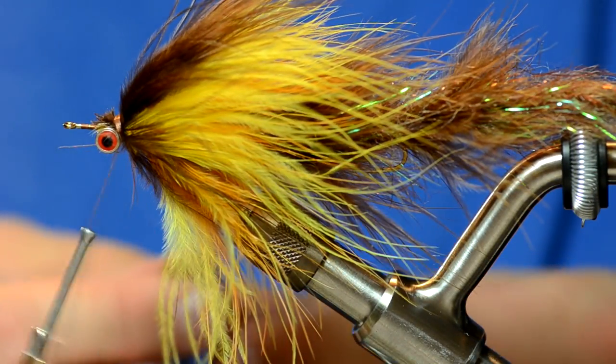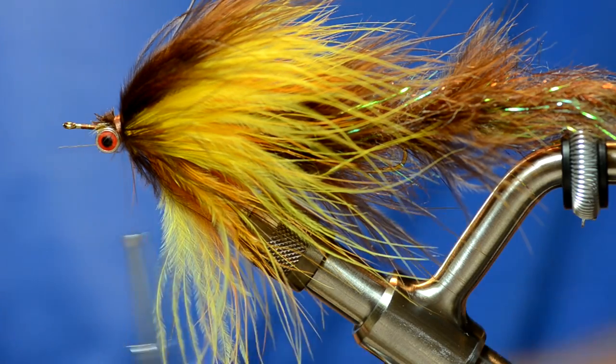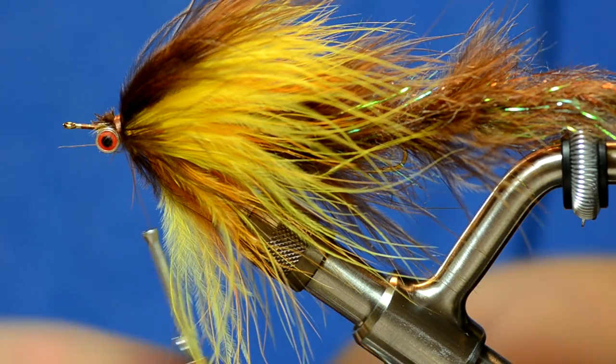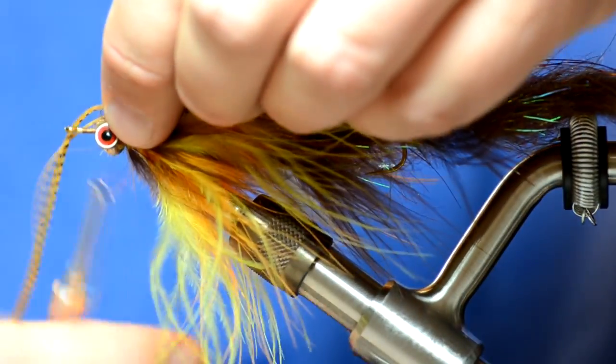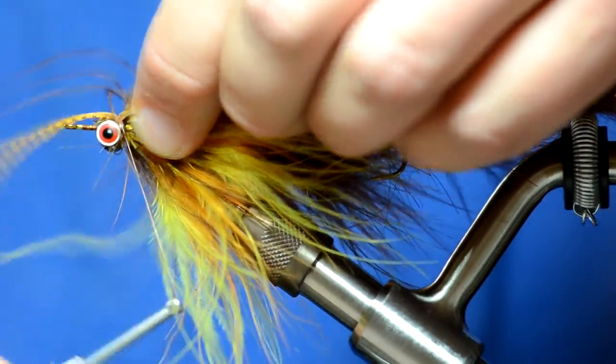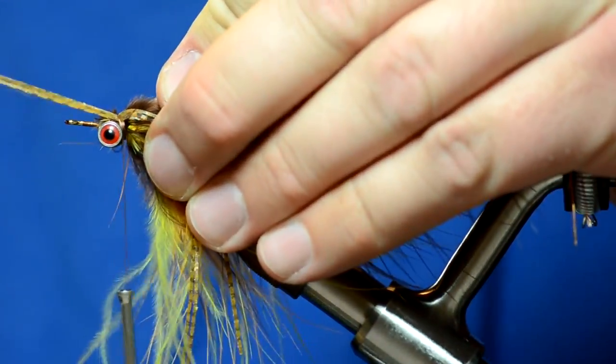The next thing we're going to do is attach some rubber legs — some silly legs. You can use any color you want that matches up. I just have some pumpkin perfectly barred silly legs. Tie them in so they're equally long on both sides.